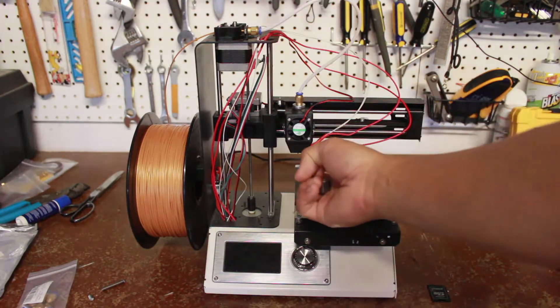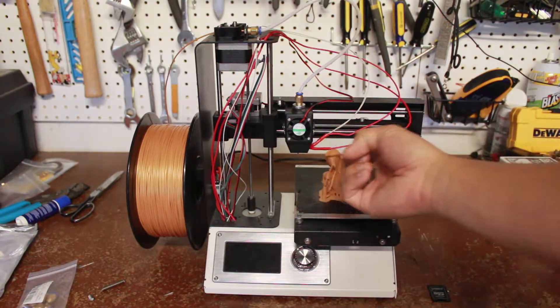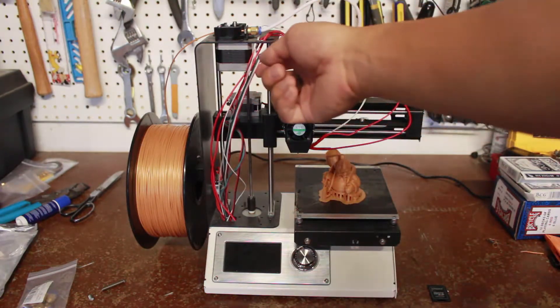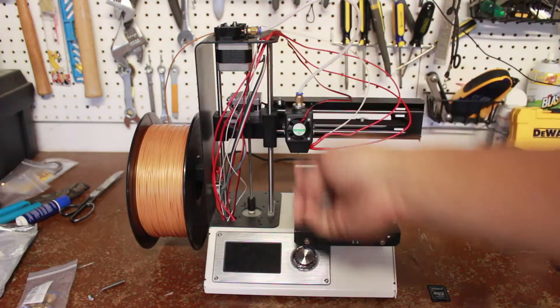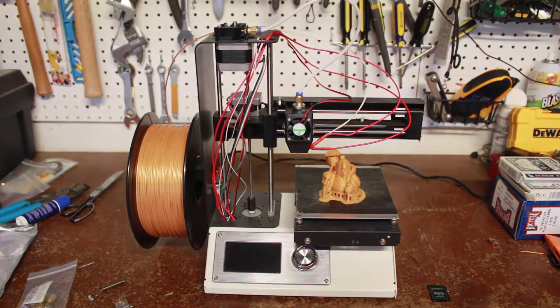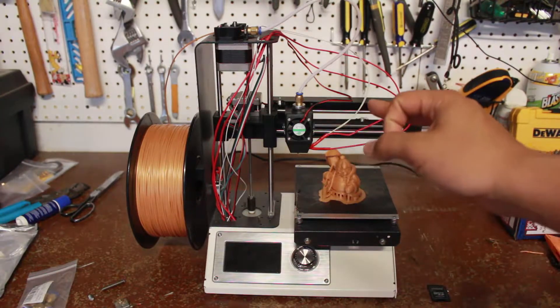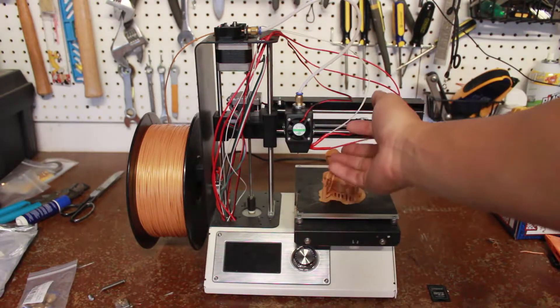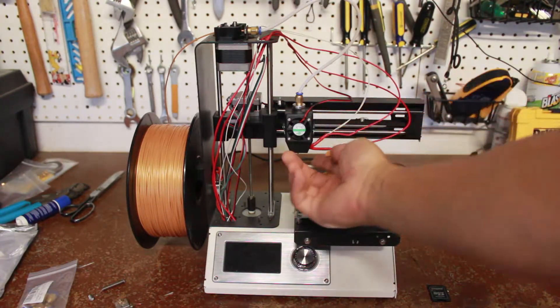I had to replace the whole extruder assembly, which is why I took all of it apart and why these wires are all out. I haven't put it all back together yet. That was the second thing, which started leading to a chain of events.